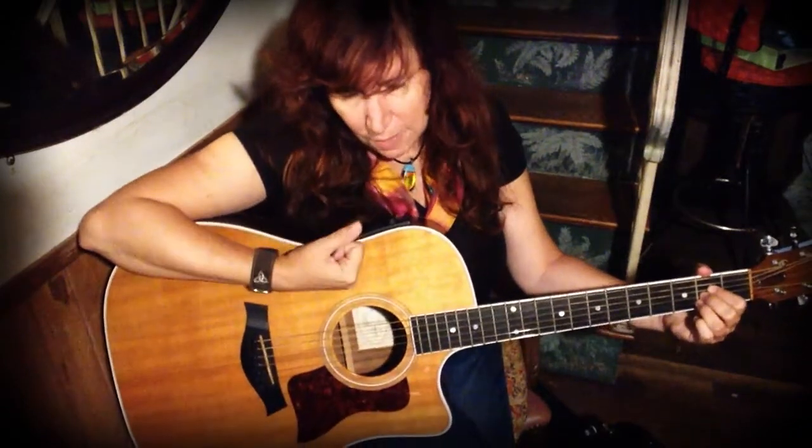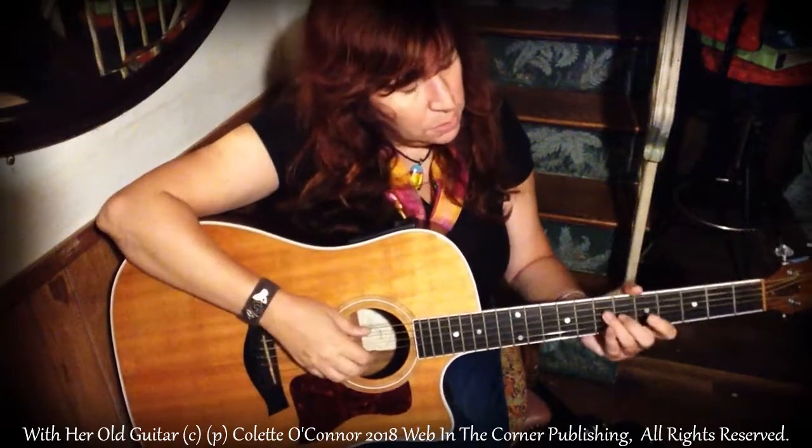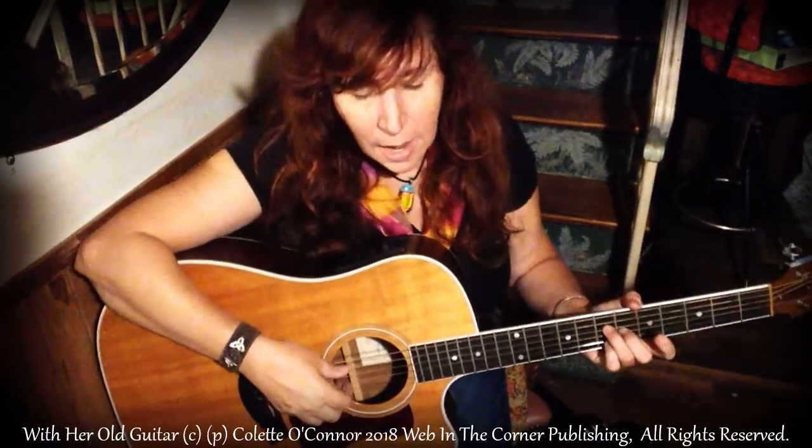And my dad just gave me this guitar. The first time I ever got to use my dad's guitars, I fished it out from underneath his bed when he wasn't home so I could teach myself how to play it — not with permission very much. So he just gave me this, and this means a lot to me. I connected with this thought and I wanted to write another song — one that tells a story about John Denver and his grandmother's guitar. So I call it "With Her Old Guitar." I just wrote it, so be kind.